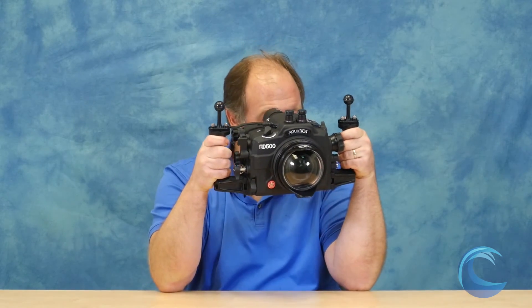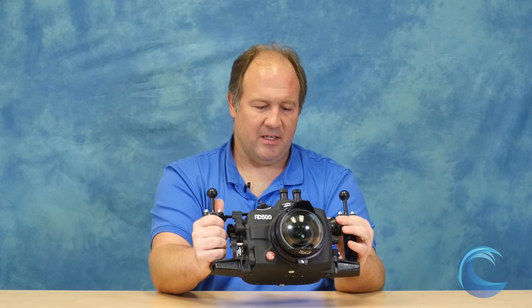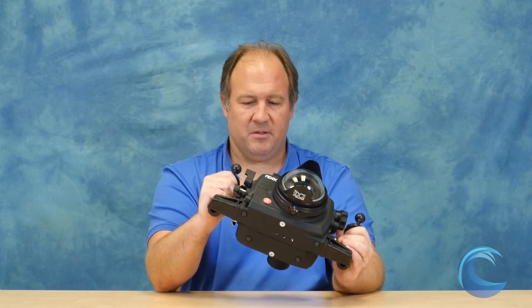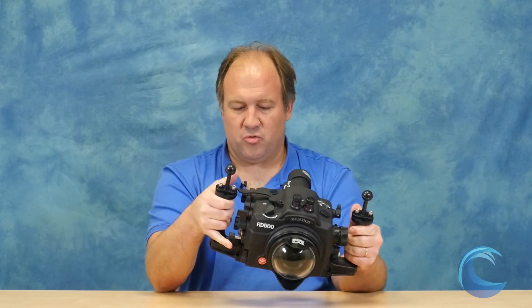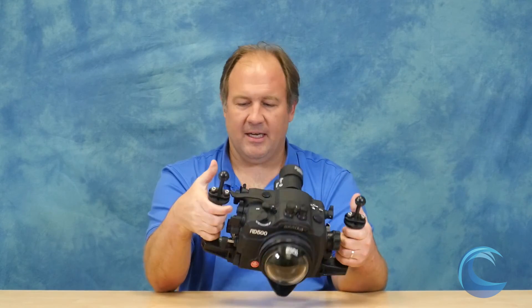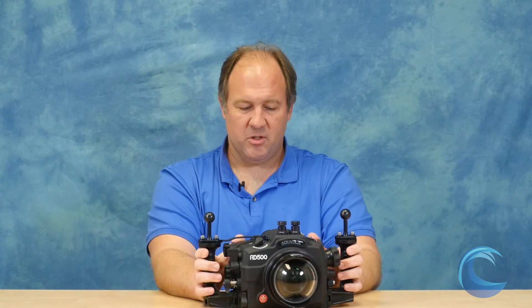The housing is equipped with a 180-degree viewfinder which makes the image huge and makes it so easy to compose. The zoom lever is in a perfect place, you have full control over everything on the camera, and the handles are really, really comfortable.